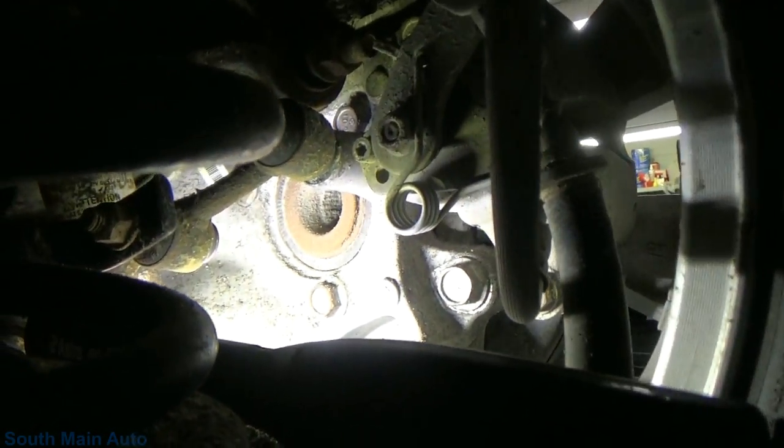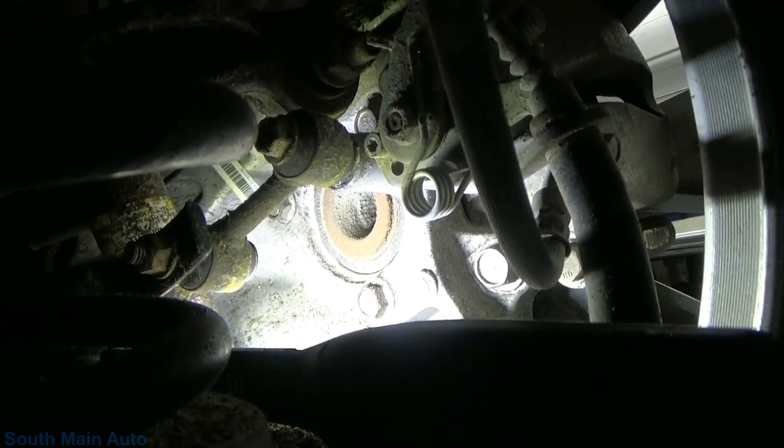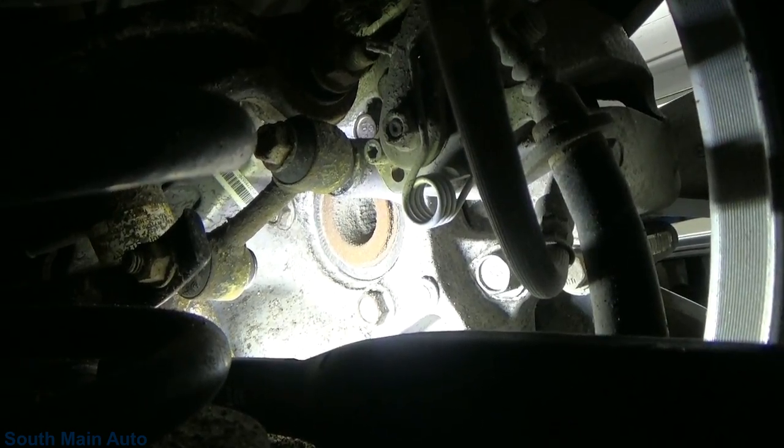Like I say, I drove this the other day — visual inspection was obviously key on this one. Nothing wrong with the sensor. This little guy just needs a new wheel bearing.